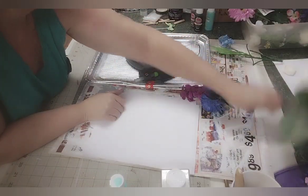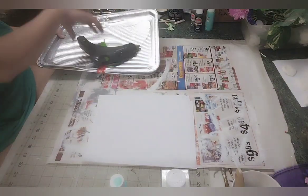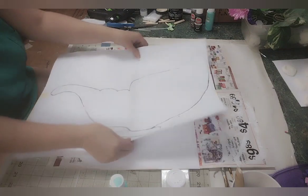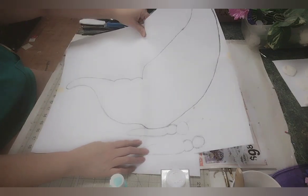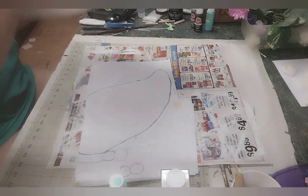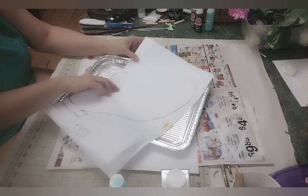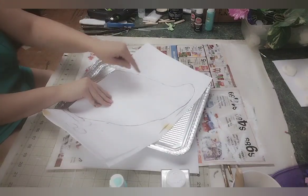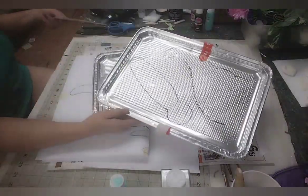The first thing we're going to want to do is take our paper — I just glued four sheets together. Then we're going to draw out our butterfly wing. I just drew out a wing, folded it in half, then traced it. Cut it out, and I did the same thing with the bottom and the body on the other side.